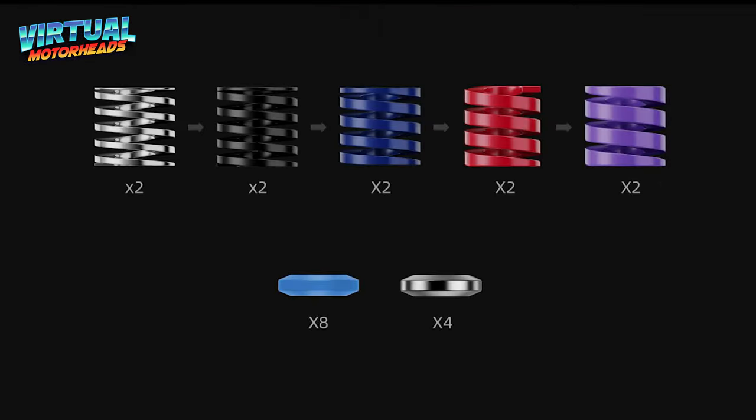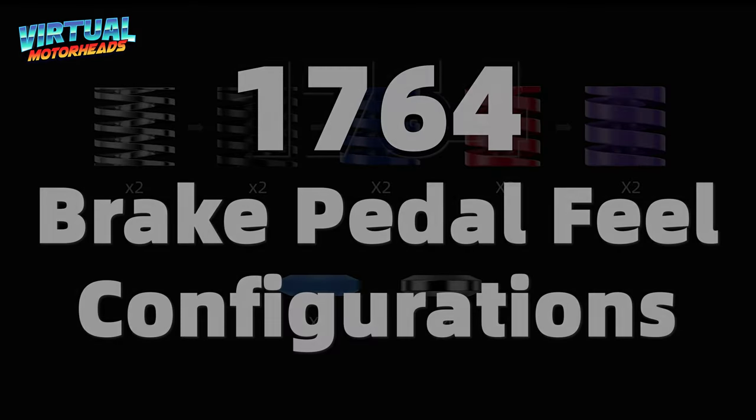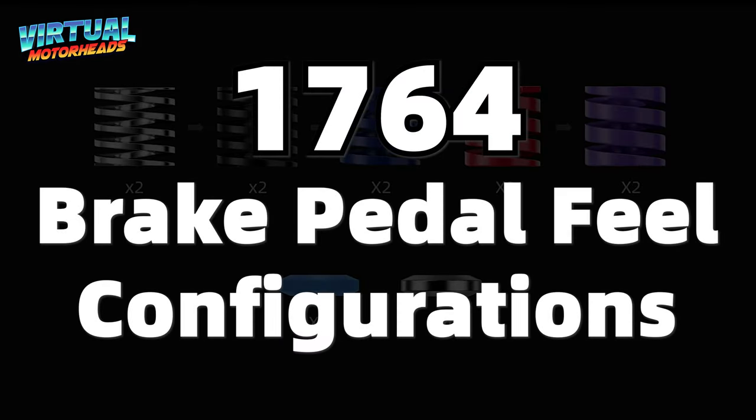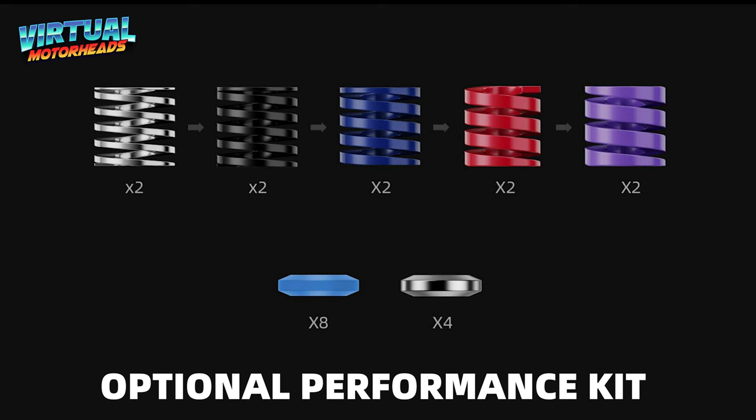Just like Moza's other pedal offerings, they are providing an optional performance kit for this set of pedals, which includes 10 springs, various damping blocks, and a metal block. Combined with the original damping blocks, it offers 1764 different possible pedal feel configurations. I mean, come on — 1764! That is insane!